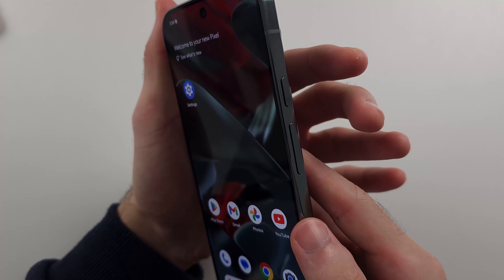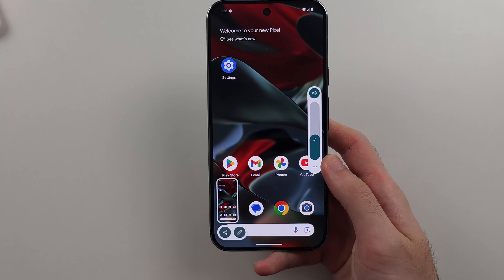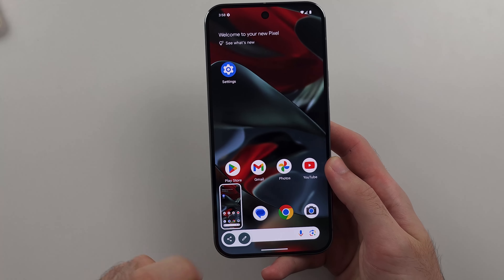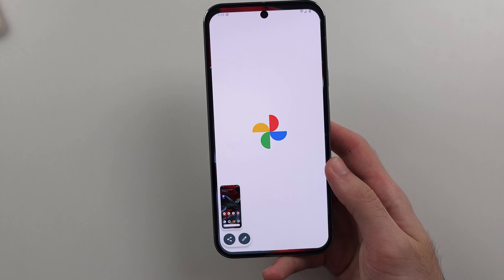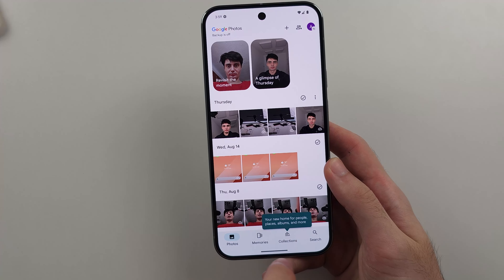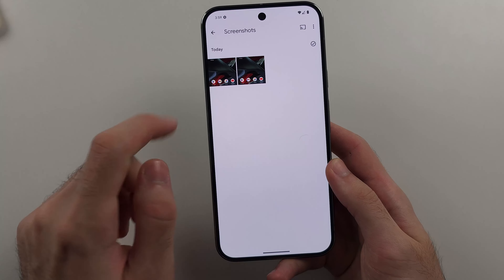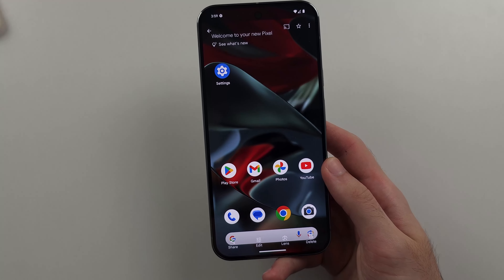Let's do that one more time — three, two, one, click and hold, we see the screenshot, and then we release. When you take a screenshot, the screenshots will be saved in the Photos app. If we go to the Collections, we should then see the screenshots, and here are the screenshots that have been taken.